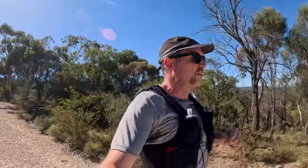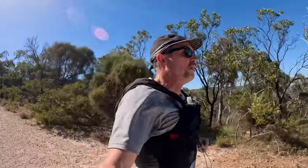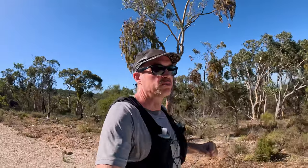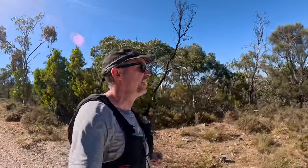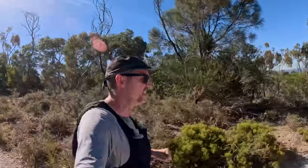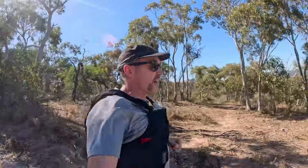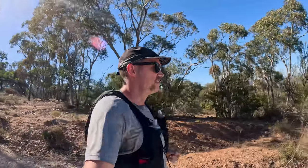Kind of zone 2, maybe zone 3. So slowly changing the program rather than just doing what I enjoy, to something a bit more optimal. Because I am turning 42 in February and I still want to squeeze out as much improvement as I can, just for the fun of it basically. I kind of enjoy that side of it - without taking the fun away though, because it is nice just getting out.